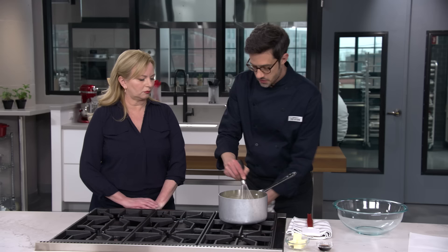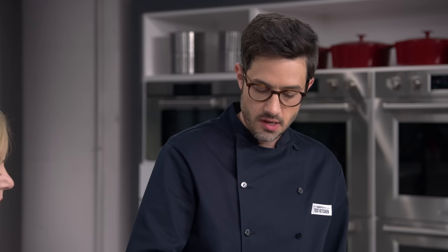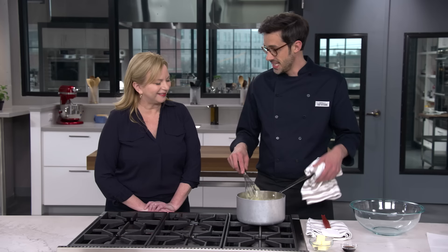We're actually going to go even thicker than this, so I'm turning it back up to medium and whisking for about one to two more minutes. What we're really looking for is if I drop the pastry cream on top, it really clumps — it doesn't blend easily back in. Let's check it. That's great — nice and thick.